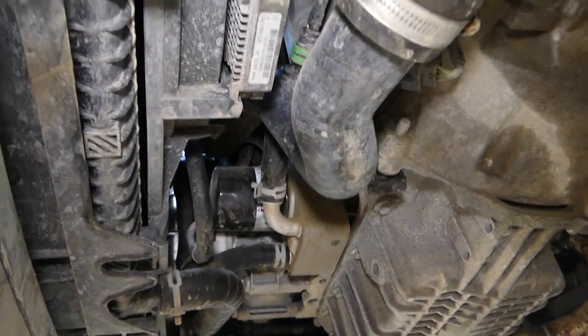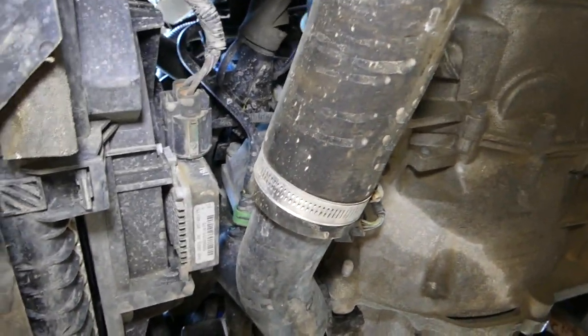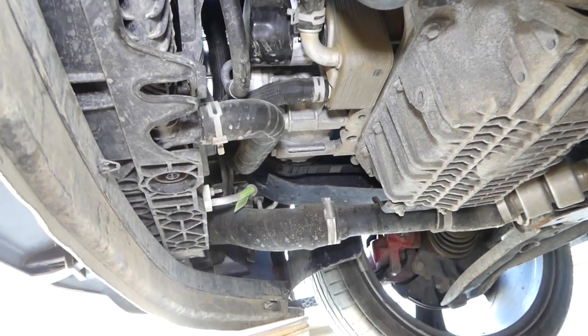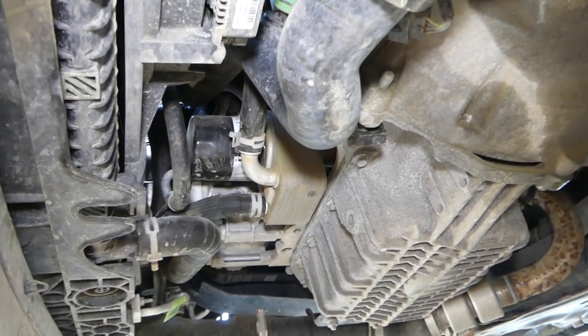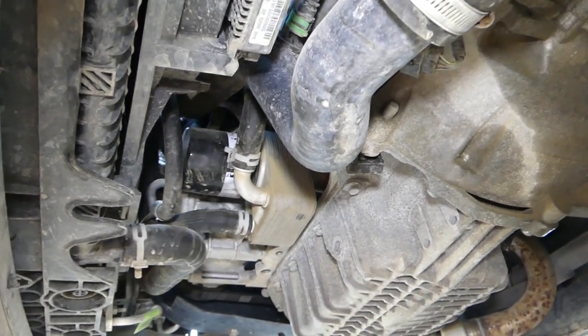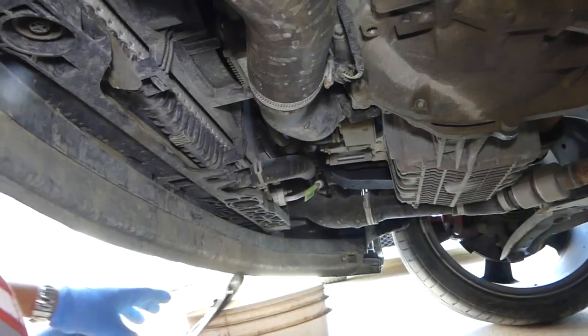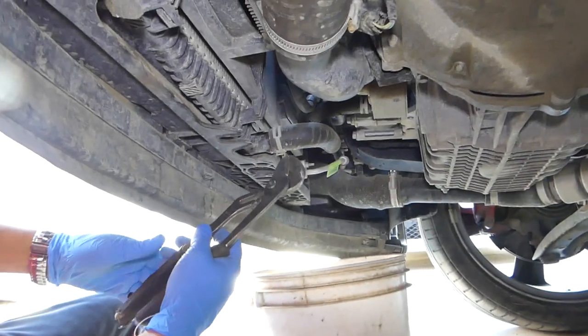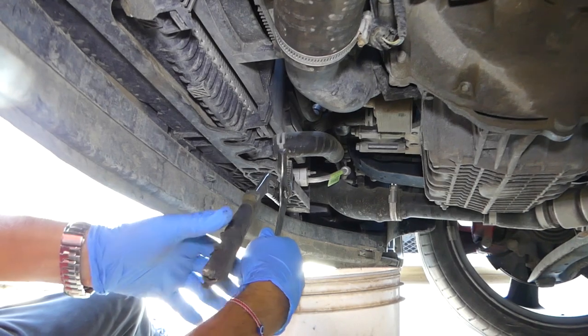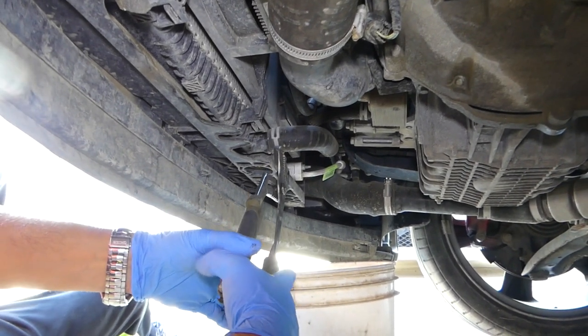This is the radiator right here and there is absolutely no drain plug anywhere — I couldn't find one, and I checked Google as well. So here's how we work around it. Make sure the car is not hot — cold car only, otherwise it can burn you.